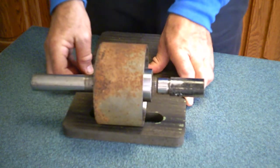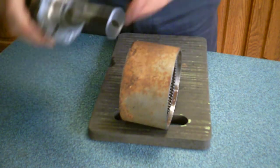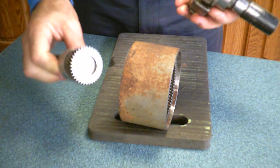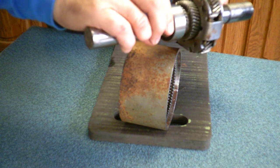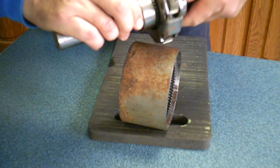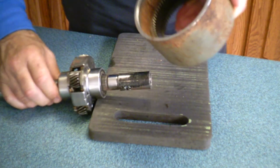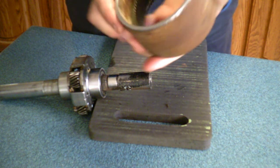So we take a planetary gear set. It consists of three gear elements. One is the sun gear in the middle. The next one is called the planetary gears, of which there may be like three to five usually, that rotate around in a planetary gear assembly. And then on the outside there is the ring gear.